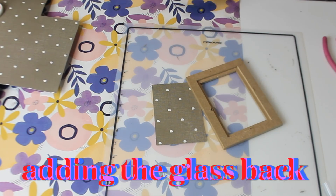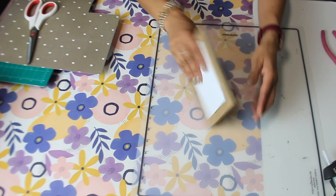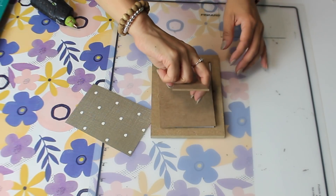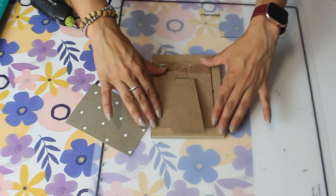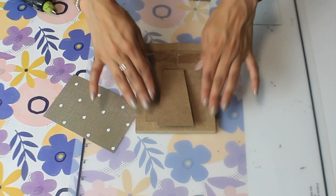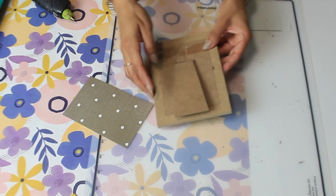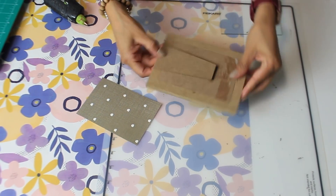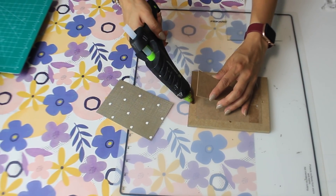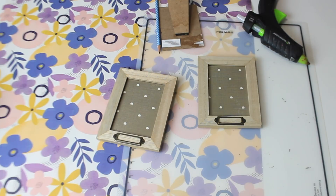This specific scrapbook paper has little tiny white apples — like polka dots but they're little small apples — and I'm doing this to two of the frames. To keep the scrapbook paper in place I'm adding the back. I removed the little hardware pieces that hold it down, but no worries — we can just add hot glue and it will stay down, and it fits in there pretty snug anyway. And here are both of my frames.